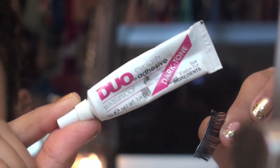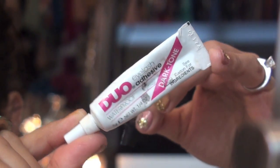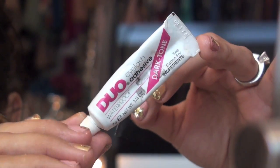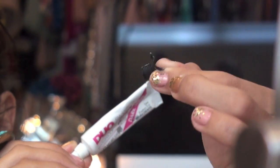I'm taking my dual eyelash adhesive — this is in a dark tone because when it dries, it dries black and matte. I'm just going to add some to my lashes and these are actually Demi's by Ardell. My camera actually stopped recording but I'll briefly walk you over what I did.